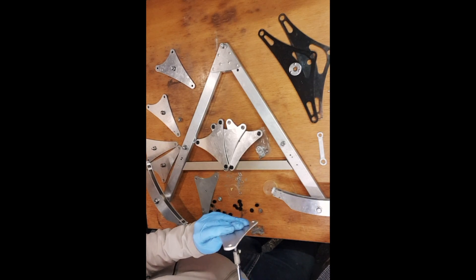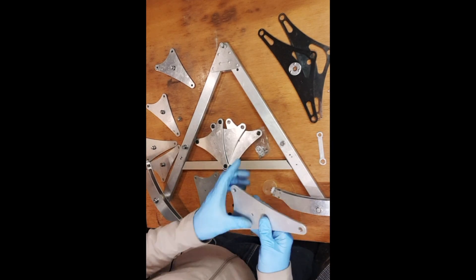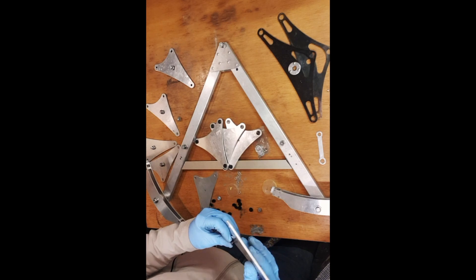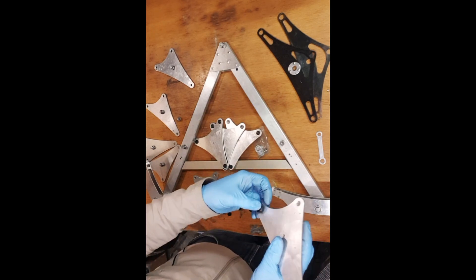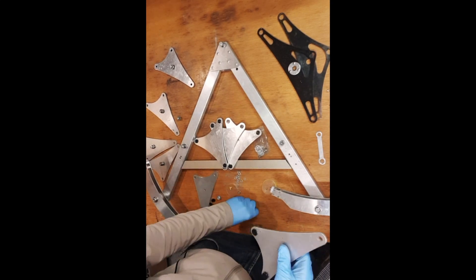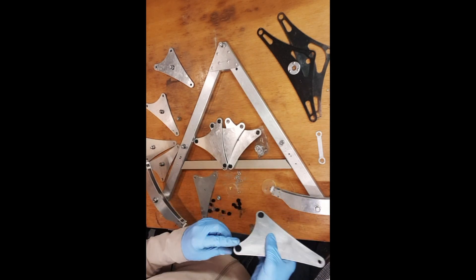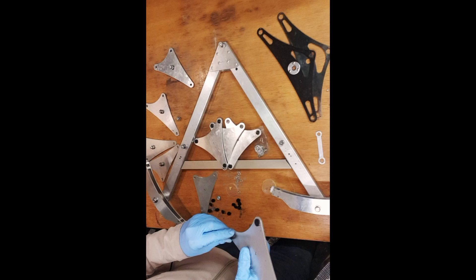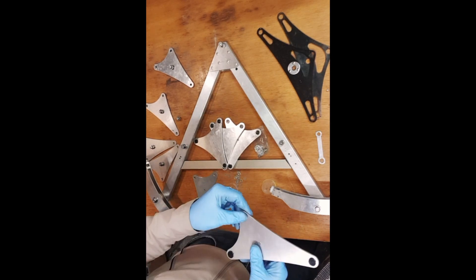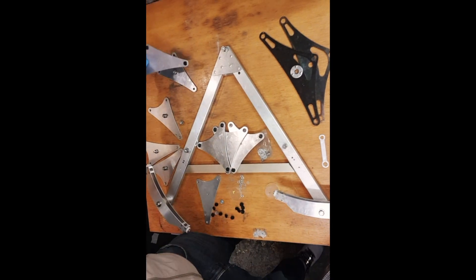Squeeze it in, there we go. Do the other side, get it slotted in, and then drop in the pads. Some are easier to fit than others. Okay, that one is done - let's get on with the other seven.